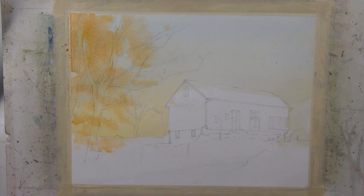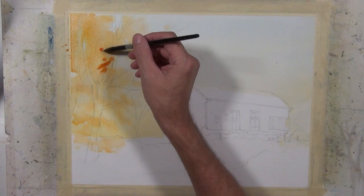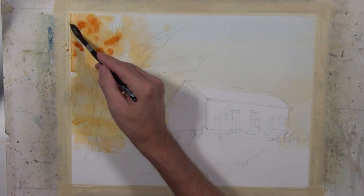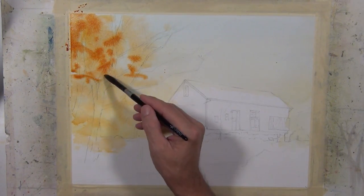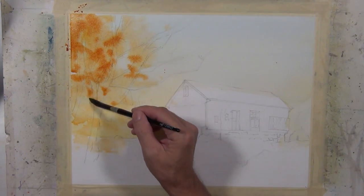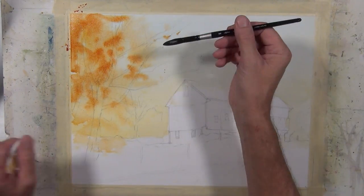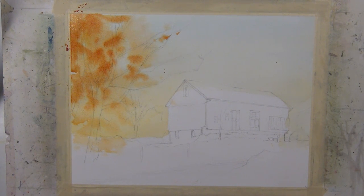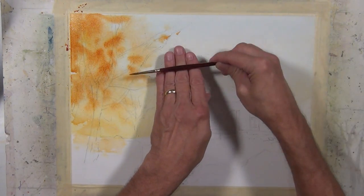I'm going to come back with a richer tone — this is quinacridone gold that I'm using, and I've mixed in some quinacridone coral to give me a more rust color. My paper is still wet so I can keep coming in and working on this. I won't get any blossoms until the paper dries more, and even if I did right now, it wouldn't be terrible given the feeling of these bunches of leaves I'm trying to create.